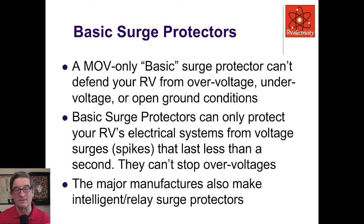Surge protectors come in two classes: basic ones and advanced ones. The basic one only has metal oxide varistor (MOV) devices — good for a spike, but they can't protect your RV from overvoltage, undervoltage, or open ground conditions. They're only looking for these very short-duration spikes. They cannot stop overvoltage conditions, so if something happens and the campground voltage goes super high, or the neutral opens up and is dumping 200 volts into your RV, they cannot stop that.